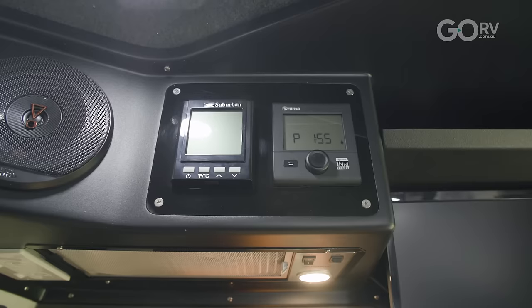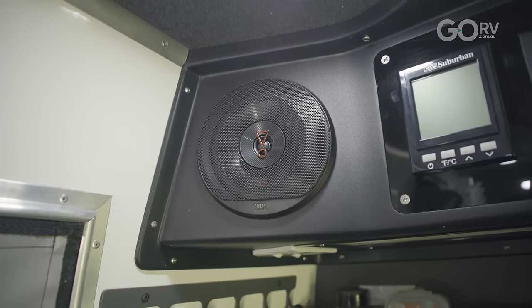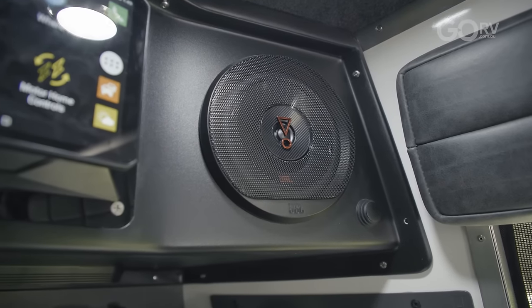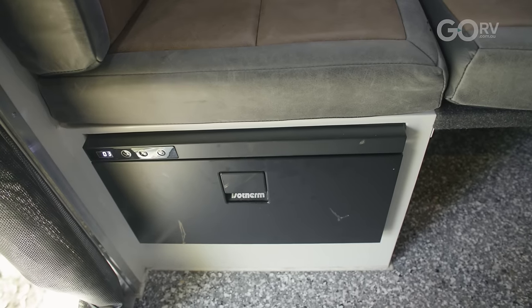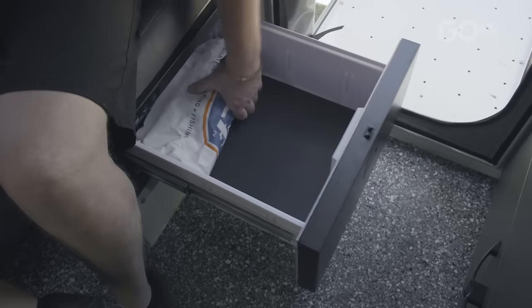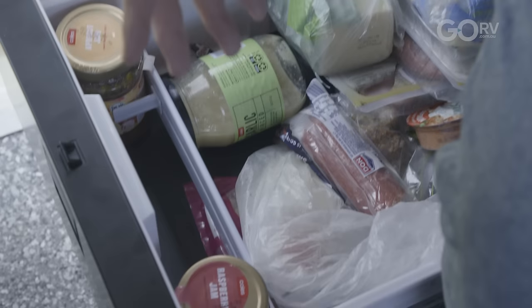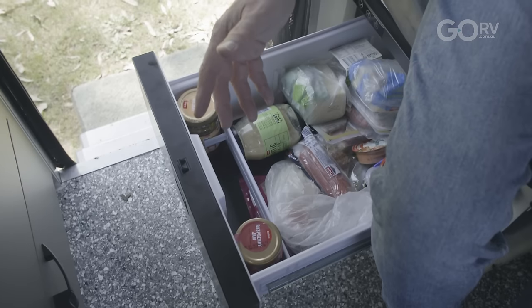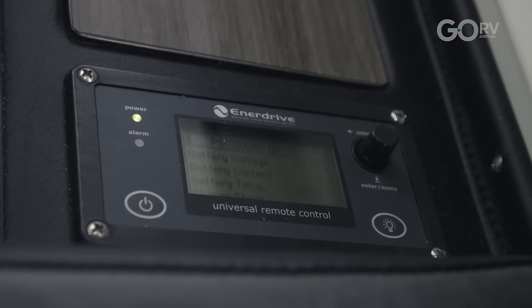Looking up top, we've got the TV, and there's the hub with the hot water system controller — Truma on it — plus the range hood, 240-volt power, and stereo with two JBL speakers either side. On the outside we use Rockford Mosfate speakers. Under these seats are extra fridges, 30 litres each — one's on freeze with bait in it. Behind that is the remote for the inverter, so I can turn it on and we're powered up — microwave, induction cooktop, power points all on.